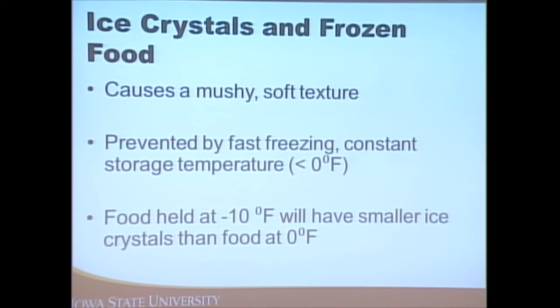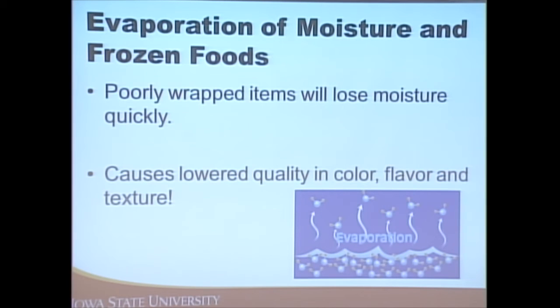Freezers should be kept at least at zero degrees Fahrenheit; fridges should be between 32 and 41 degrees. How you wrap items also matters — using freezer paper prevents moisture loss and helps retain color, flavor, and texture in the products.